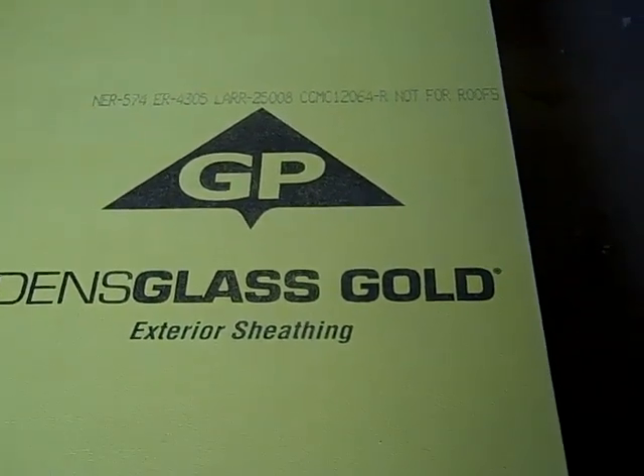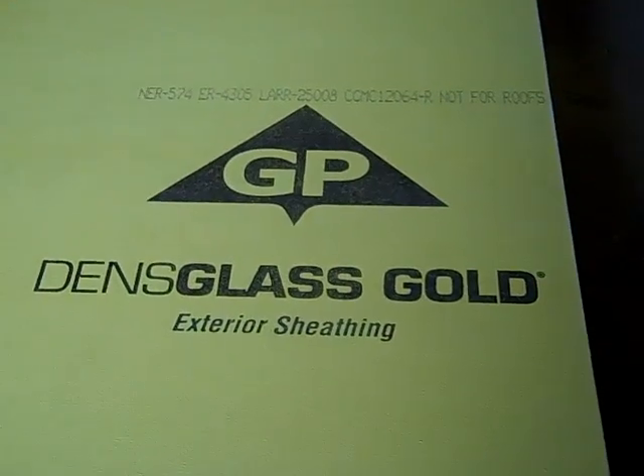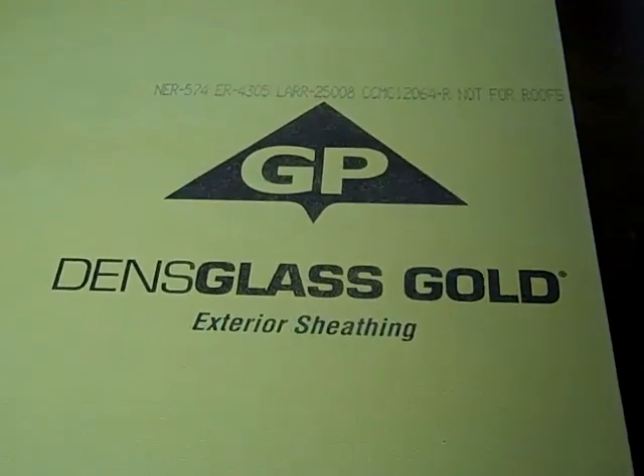Hey, this is Matt Reisinger at Reisinger Homes. Welcome to my video blog on green building and building science. I'm here today doing a product review.